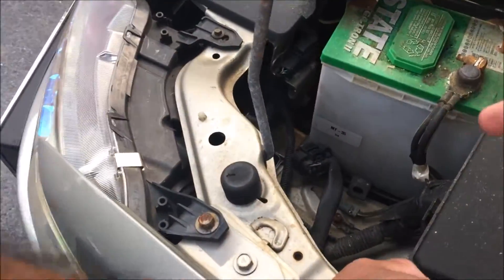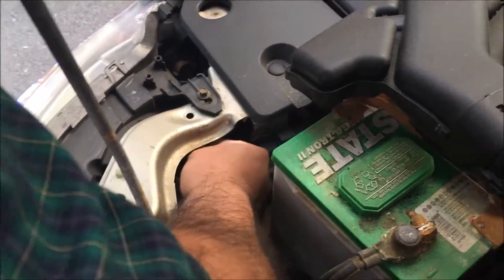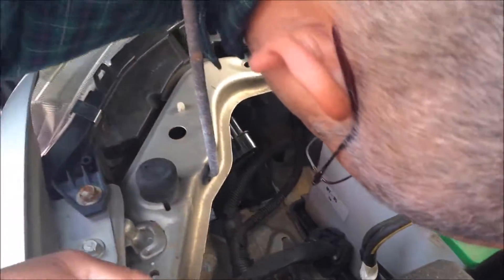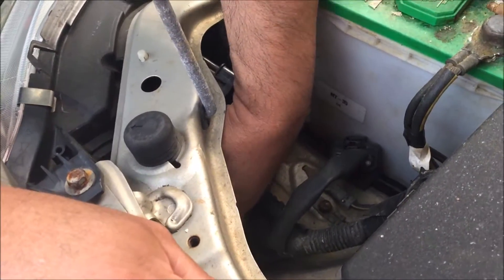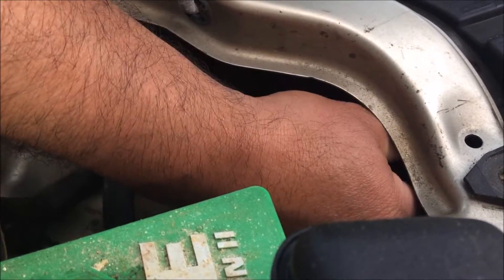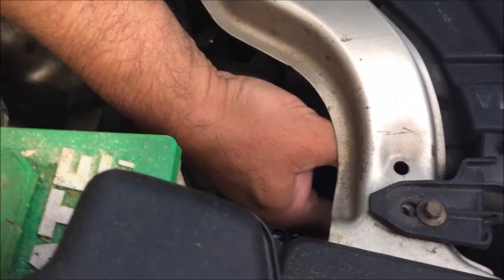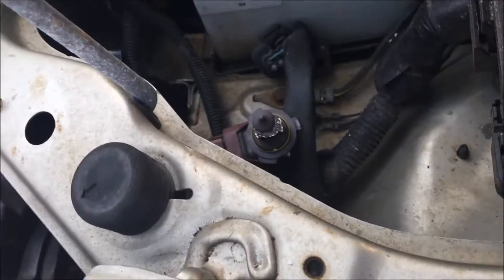First thing you got to do is disconnect the connector — see the little wire right here. Then we are going to get where it is installed. He is looking to see if it is there or we may have to unscrew it. The light bulb doesn't want to come out, but he is trying to take it out. Okay, we got the light bulbs out and giving Poppy the light bulbs. There is the old stock one right there.